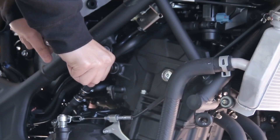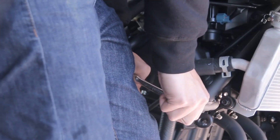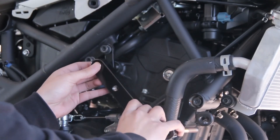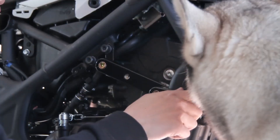Now I can start doing the engine bolts — loosen those up real quick. Pull out the little plug on the fairing, loosen that bolt as well, and install the actual frame bracket. Put in the spacer on the bolt.